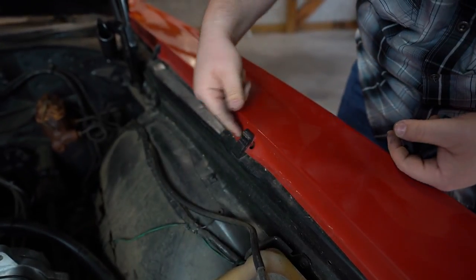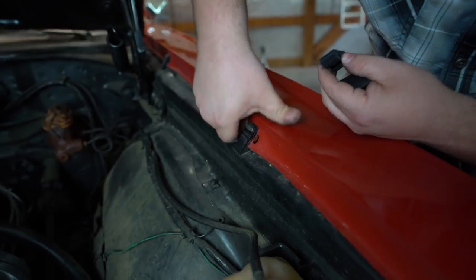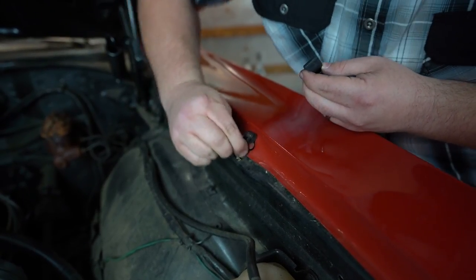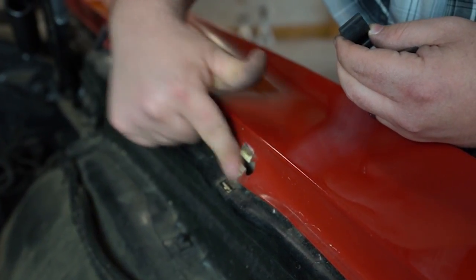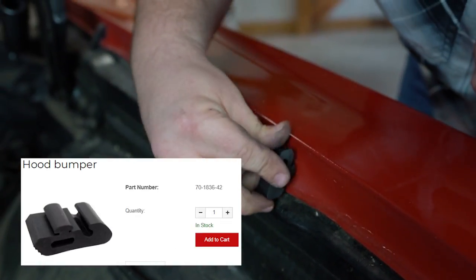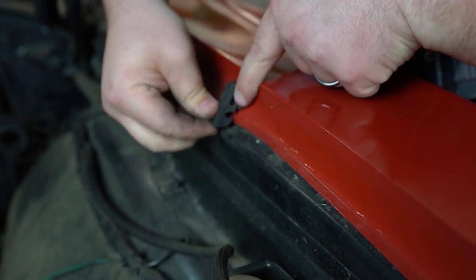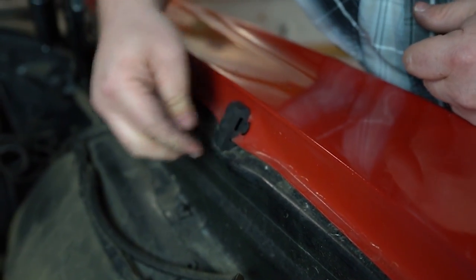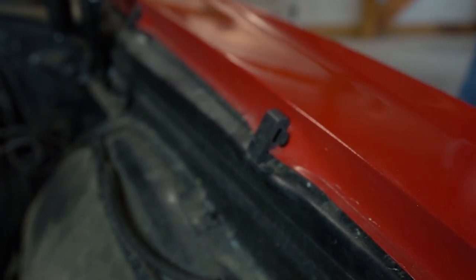Next up are our fender bumpers. You can see there's two on each side, so we've got four of those. These slide forward and come out through the wider section of this key slot. To replace them, the new one goes in the exact same way underneath that key, and this little lip tucks up under there whenever it's on. Just that simple. We'll replace all four of those.